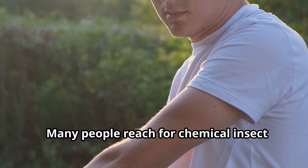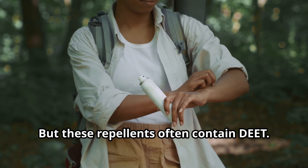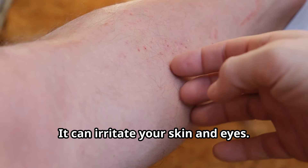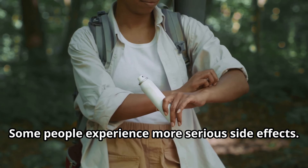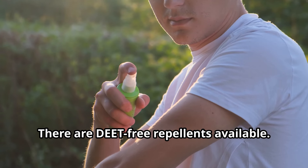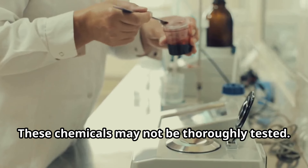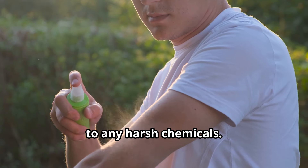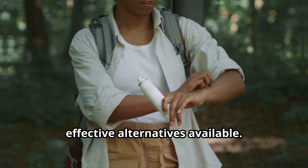Many people reach for chemical insect repellents to keep mosquitoes away, but these repellents often contain DEET — a strong chemical that can be harmful if used incorrectly. It can irritate your skin and eyes, and some people experience more serious side effects. There are DEET-free repellents available; however, these often contain other chemicals that may not be thoroughly tested. It's best to avoid unnecessary exposure to any harsh chemicals, especially when there are natural and effective alternatives available.